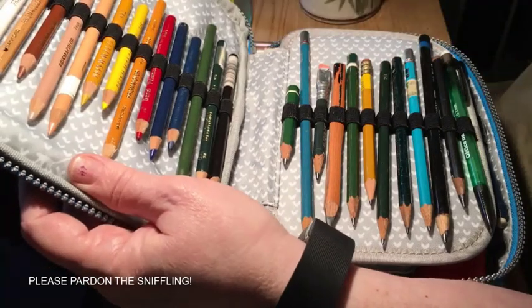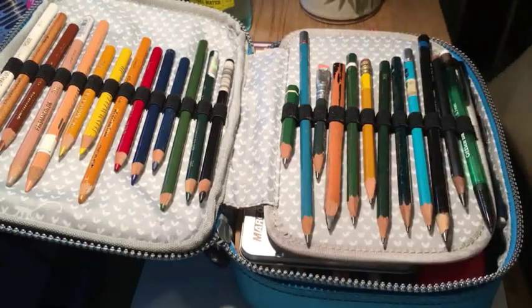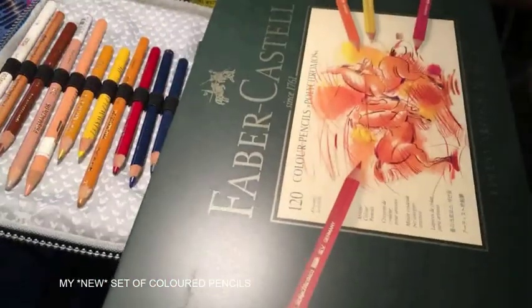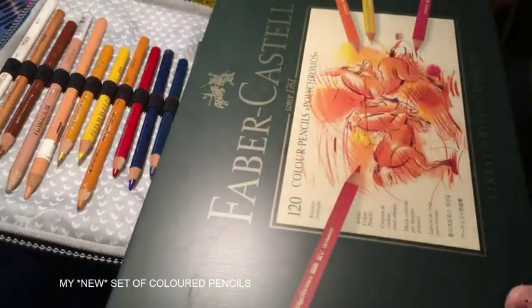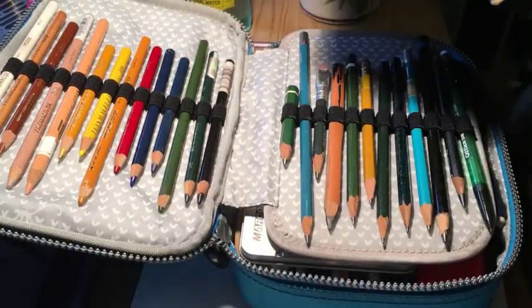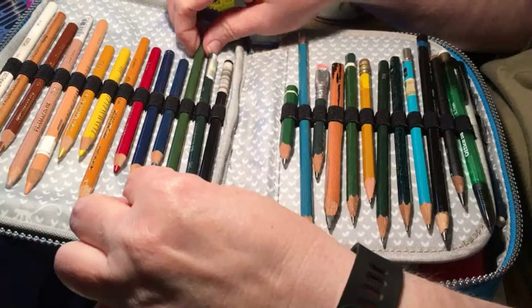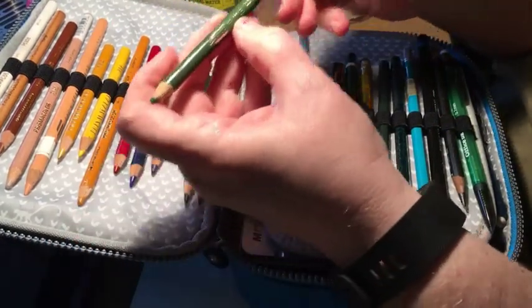About these Prismacolors — my actual main set of colored pencils is this Faber-Castell Polychromos set of 120 colors, because a lot of people swear by Prismacolors but apparently when Sanford acquired the company the quality went downhill and they get a lot of wax bloom now.